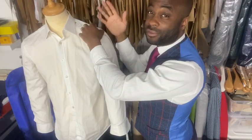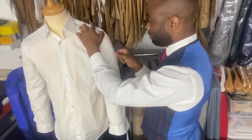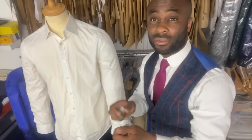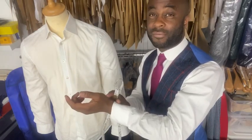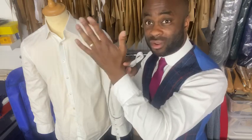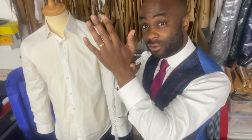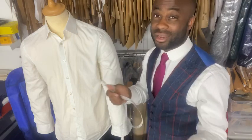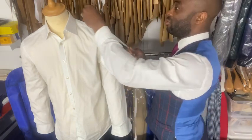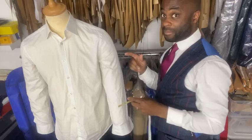A typical shoulder measurement is around 5.5 to 6.25 inches depending on the person — I've got 6 inches here. From that shoulder point, measure straight down to the full sleeve length. You're aiming for the point where the wrist starts to curve out into the hand. Always leave inlay in the cuff so you can let it down later. Write down both the shoulder width and full sleeve length.